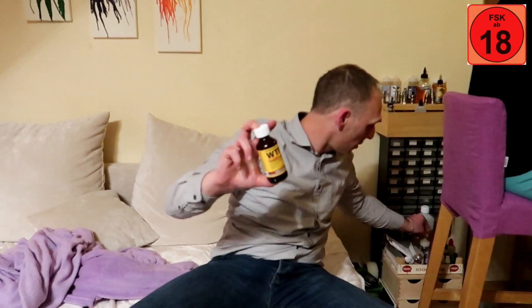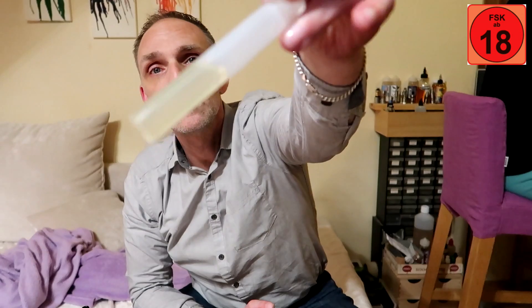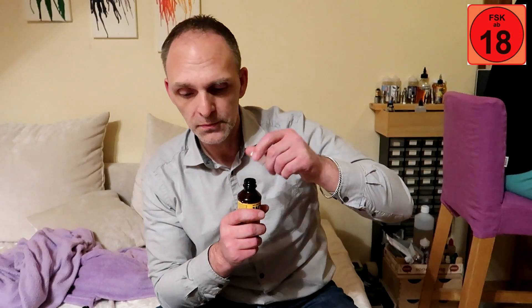Das ist die Flasche, 120 ml. Dabei ist noch eine 15 ml Dosierpulle. Ihr seht hier kaum Färbung. Habe ich in den Staaten bestellt. Und ich dampfe es jetzt seit vier Tagen. Es ist neben meinem Zigarellus im Moment das Einzige, was ich dampfe – aber kein Fazit vorab.